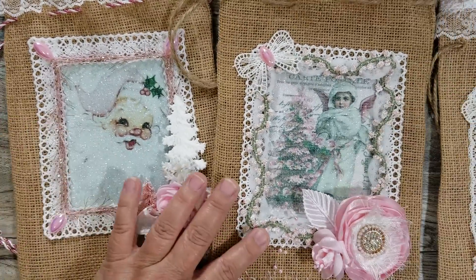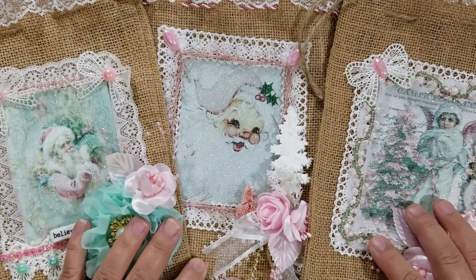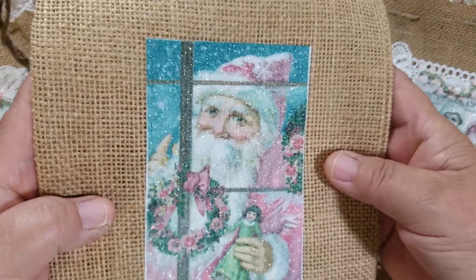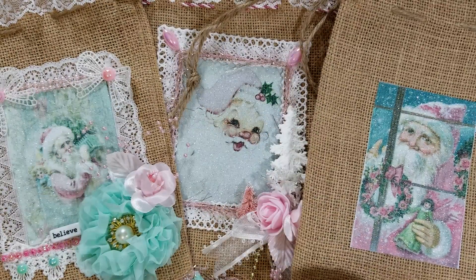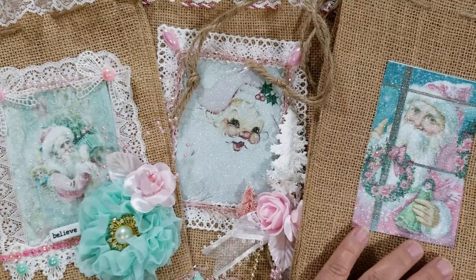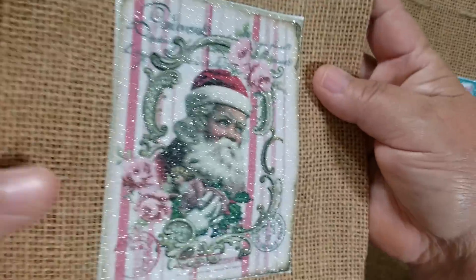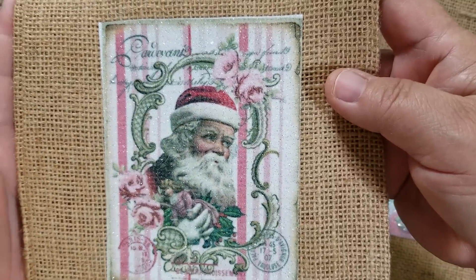I'm going to share a couple more images that I have — look at how pretty those are. I bought some more images but haven't finished them. Here is one of the other ones that I bought, and you can see the sparkle in it — how beautiful. They are super pretty. I know a lot of people don't do the Santas, but for me it's something I grew up with. Although I know my blessings come from the Lord, I still like this — just the image itself. And then look at this one — this one is very, very pretty. You can see the sparkle in it. I'm trying to hold it at an angle where you can see the sparkle really, really well.